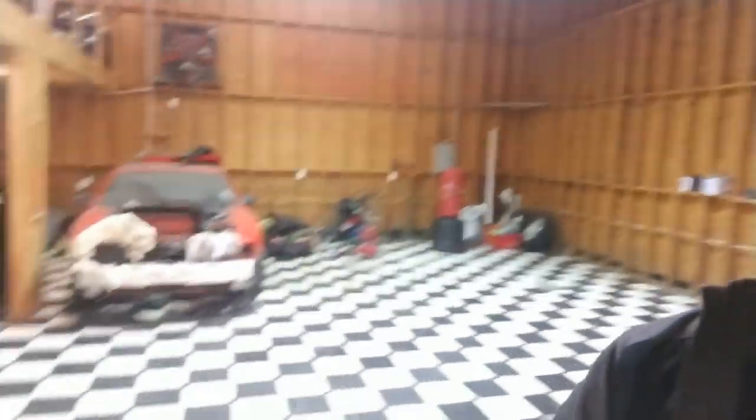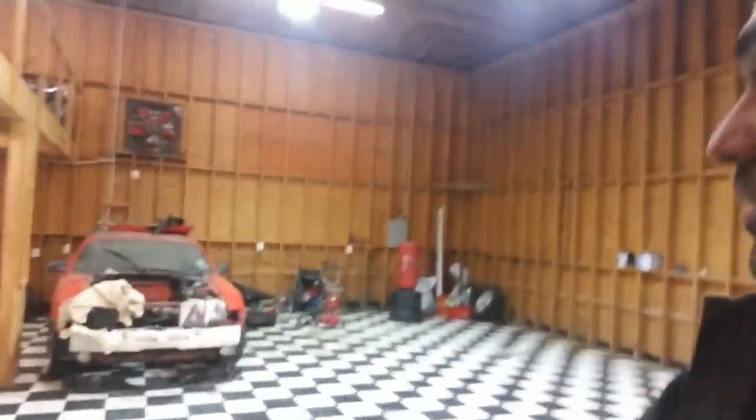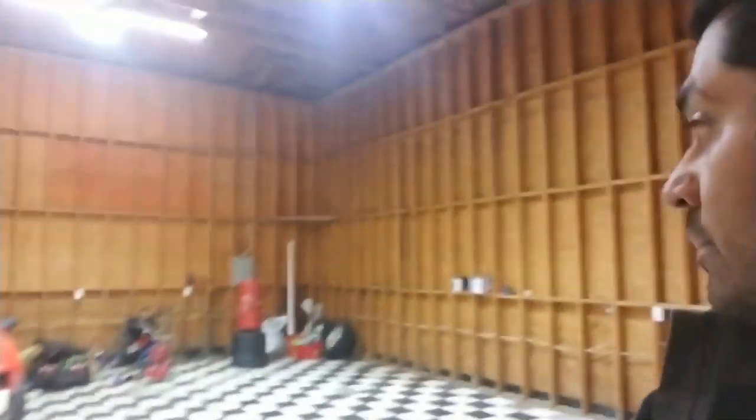Anyway, we're gonna be getting that here pretty soon. Just wanted to do a quick video, get the exact measurements and figure out this whole area. We'll probably have to move this Mustang out of the way as well here soon.